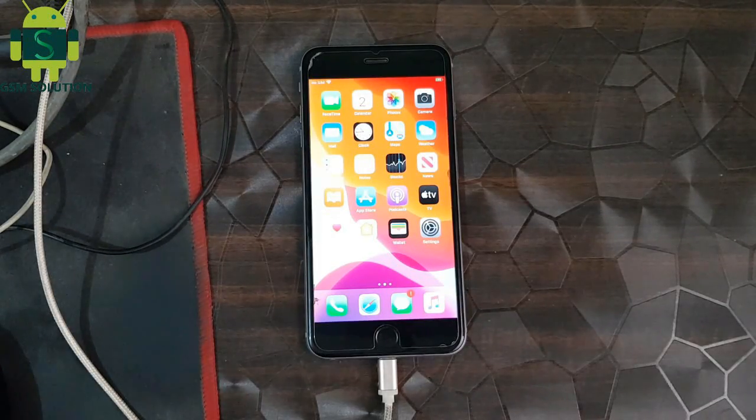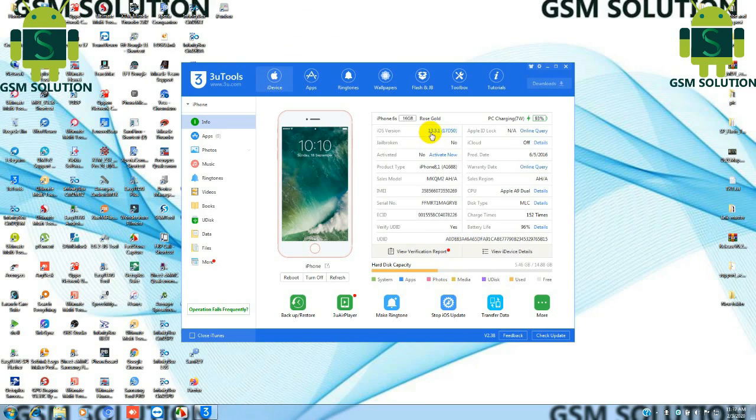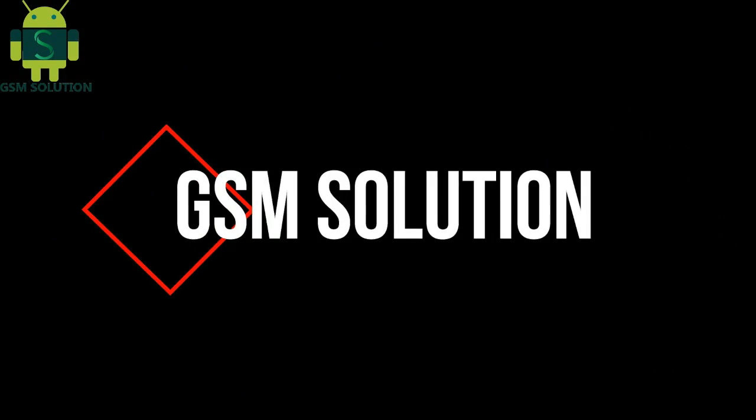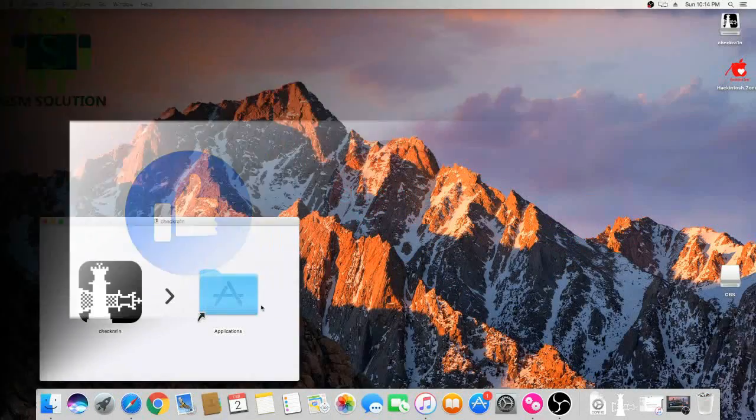Hello friends. Welcome to my channel GSM Solution. If you want to learn more and new things about mobile software, please like, share, and subscribe, and don't forget to comment below — give suggestions about my videos. I will get motivated to make new videos.